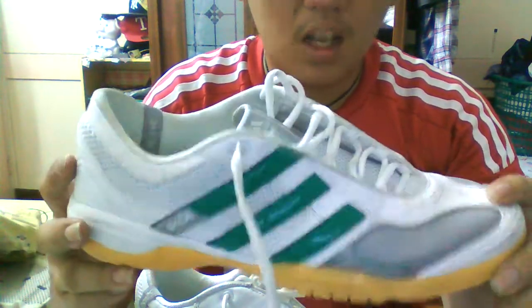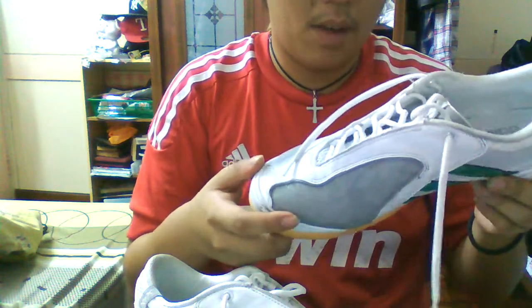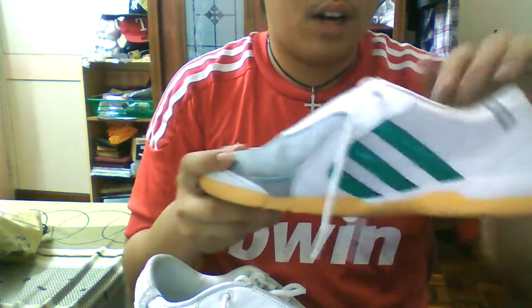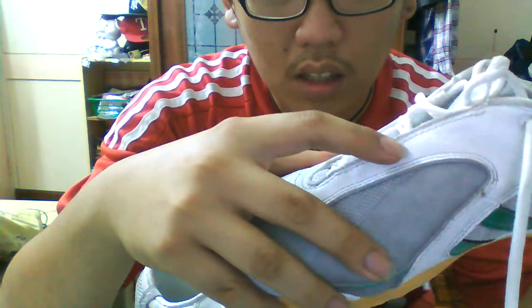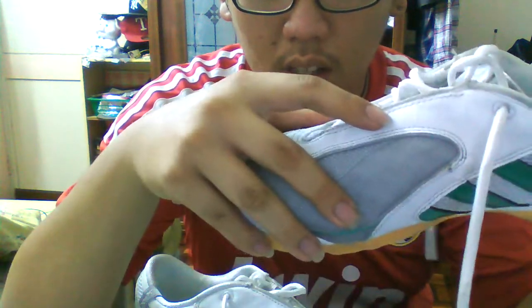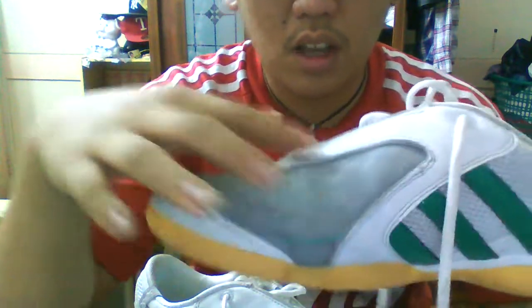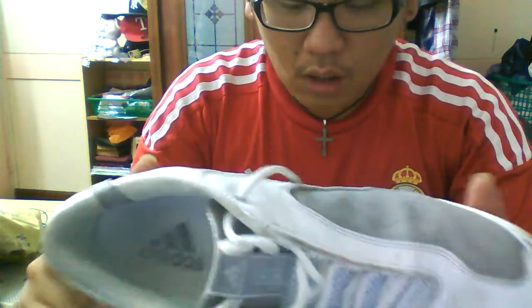It's not one of the best-looking colorways — I think this is a really sexy shoe in the right color, but my friend got it for a very cheap price so it's an old colorway. The yellow and red ones are really nice. It says 'Topsala' on here in white. There's leather here on the striking zone.